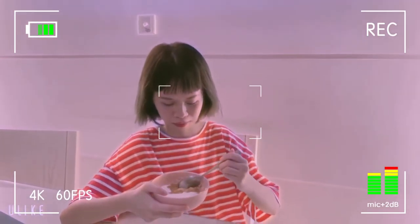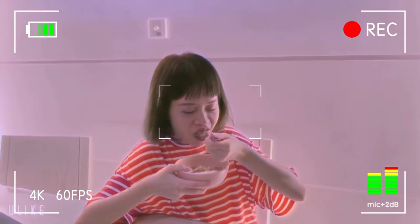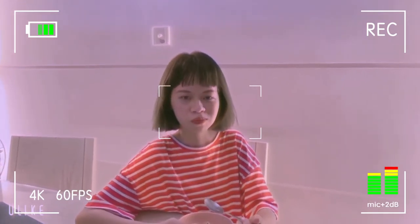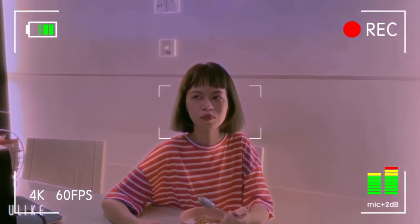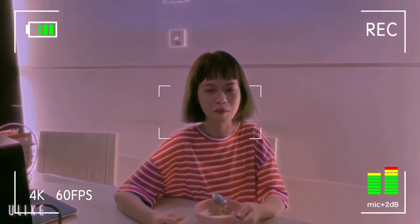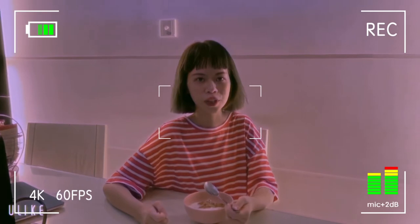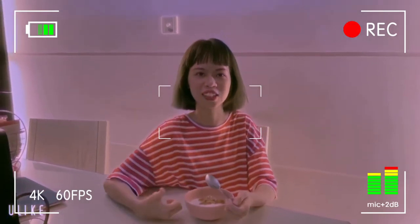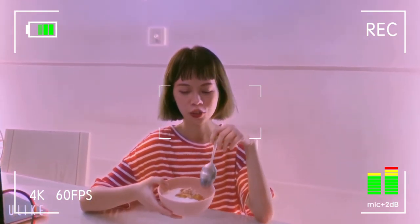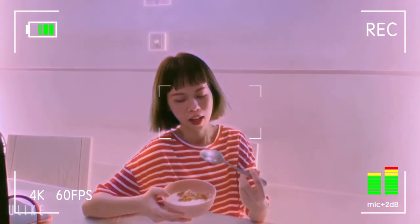I've finished my dish, so let's try it! The porridge is soft and not too sweet — it's really delicious. If you don't have time to cook breakfast, you must try this recipe. It's also perfect for a snack.